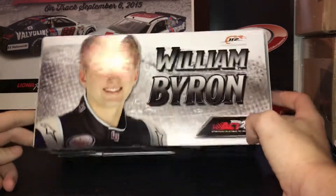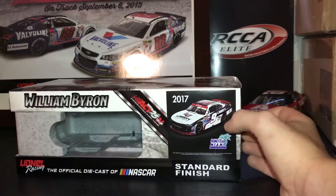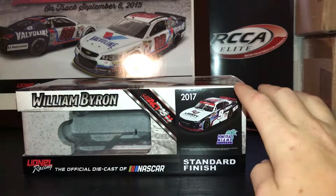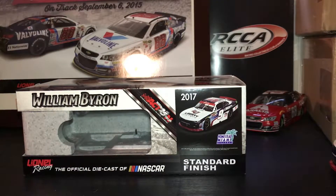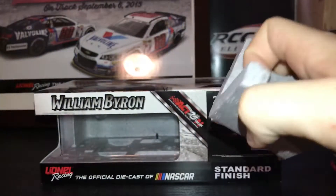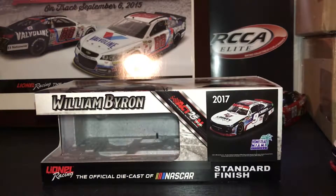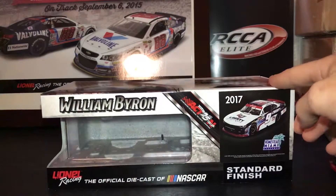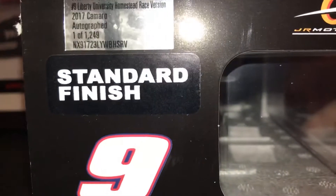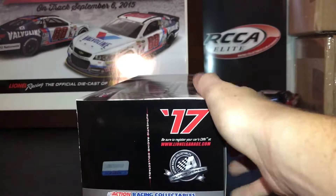Got your William Byron box, and you've got a render of the car — well, actually a prototype of the car, not the render. I do like the prototype of the car more than the render because the prototype looks a lot better. I love it when the box comes with these plastic tabs because it's really satisfying to just break them. So here's your box: Homestead Miami, standard finish, William Byron, Junior Motorsports number nine. There were a total of 1,249 of these made — standard finish, William Byron, Junior Motorsports, 2017, Silver Series.